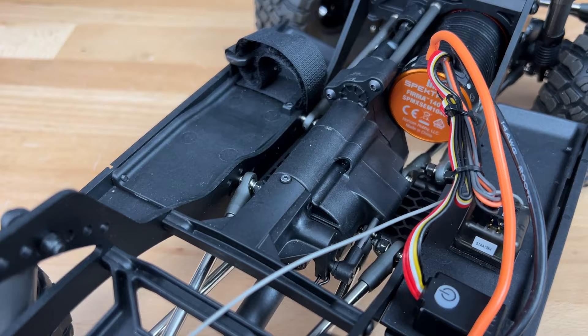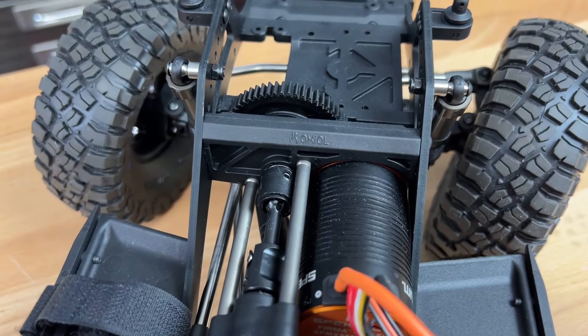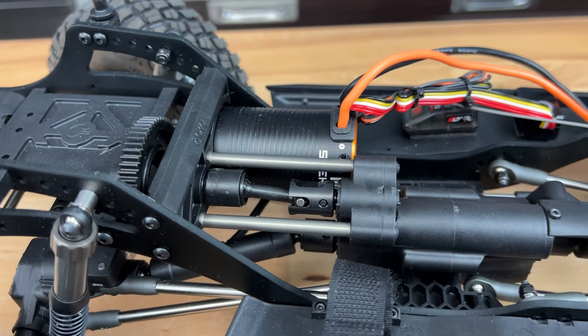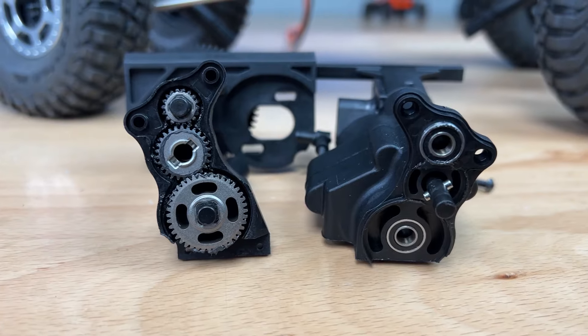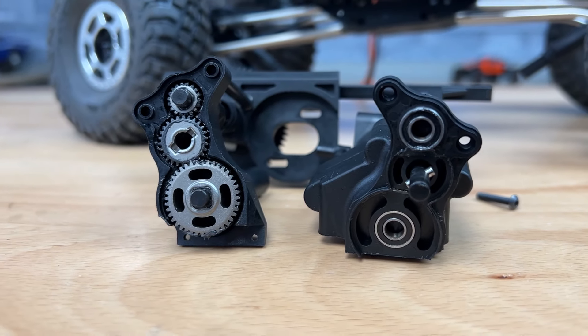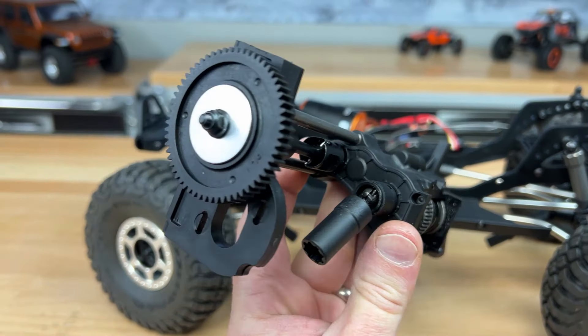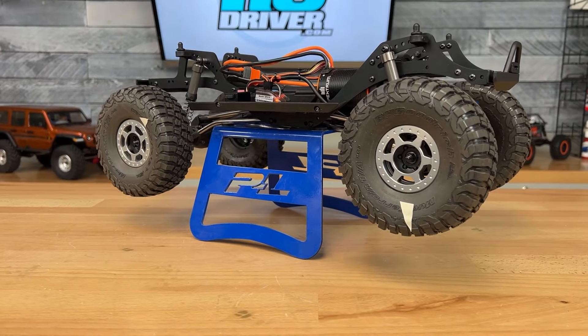Number three: a versatile transmission. The transmission had some people raising flags for the fact that it could be a switchable unit from a one-to-one ratio to a 40% underdrive. Comp drivers don't need that, but the Pro is designed to be a versatile rig, so those who just want to enjoy a high-level rig can have the switching option on the trail. A mini servo is required to make the transmission shift, or you can switch it manually.